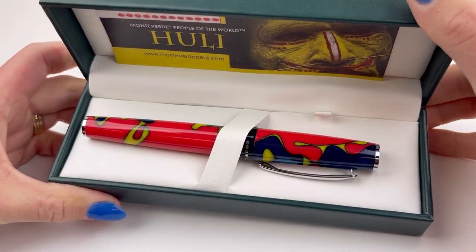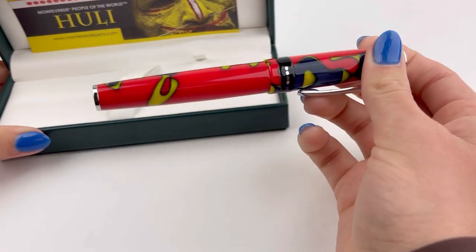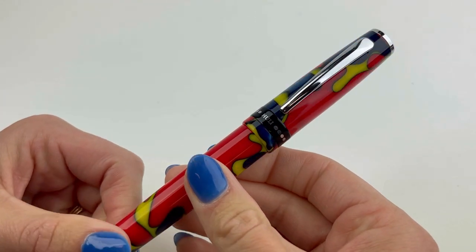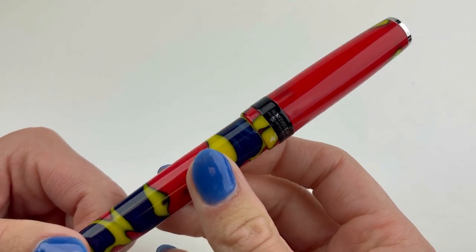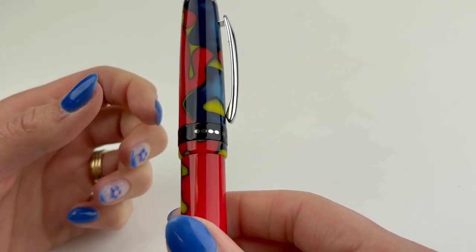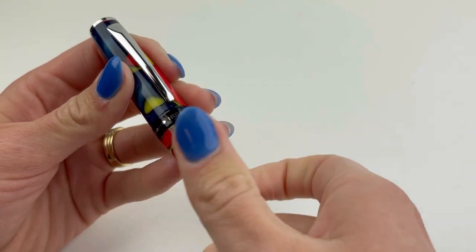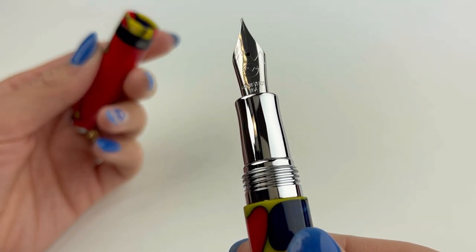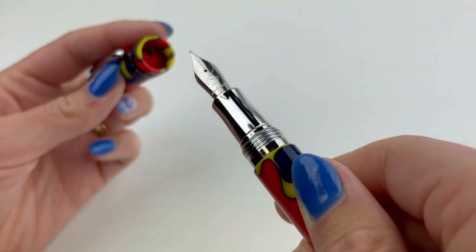All three of the pens we're going to show you today are made with handmade, hand-mixed, high-quality resins and they're paired with chrome trim. The Dogon and the Kuna have a silver center ring, and the Hooli is the only one that's going to have that black center ring.